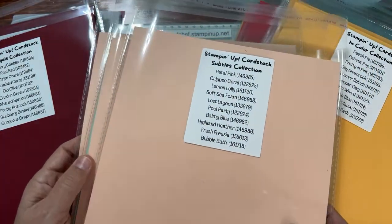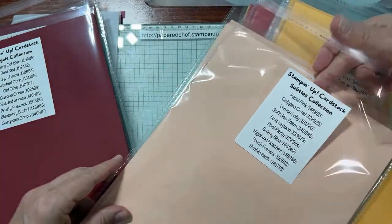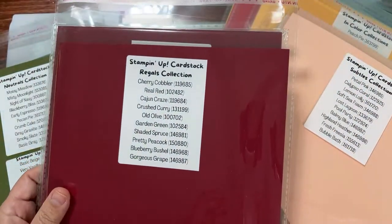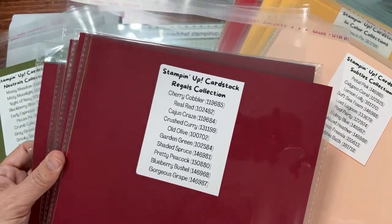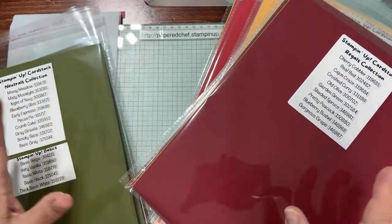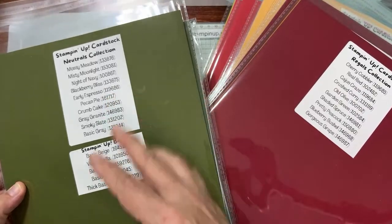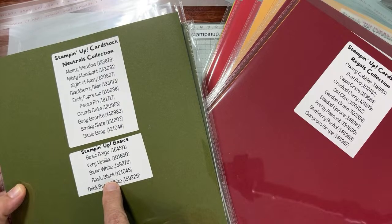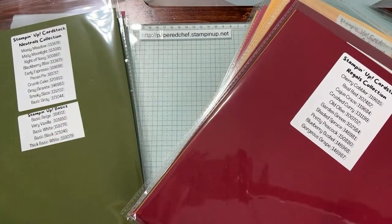Subtles are maybe my least favorite, but you still need them — they play an important role. Then we have our Regals, which are pretty deep colors. I really love these, especially at Christmas time. These are my favorite holiday ones, but they're also just deep and rich — think 'regal,' like royal. And of course we have our Neutrals, which are very useful — they go with almost anything. Then we have our Basics. We need them for our cards too. So which would you like to see first?